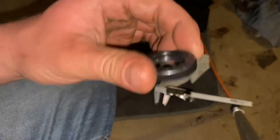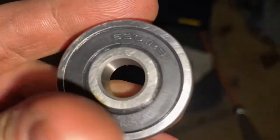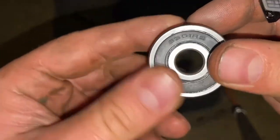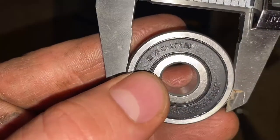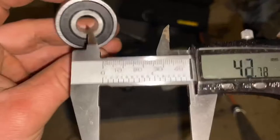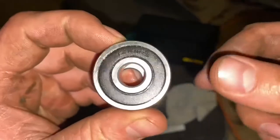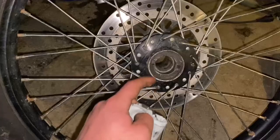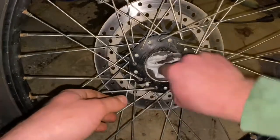For the bearings, I got some 6301-RS bearings. If you look at your old bearings, the same exact numbers appear on the originals. The 6301-RS is a 37 by 12 by 12 bearing — links to these are in the description as well. Now let's install them. First we're going to clean out the area where the bearing presses in using some brake parts cleaner.